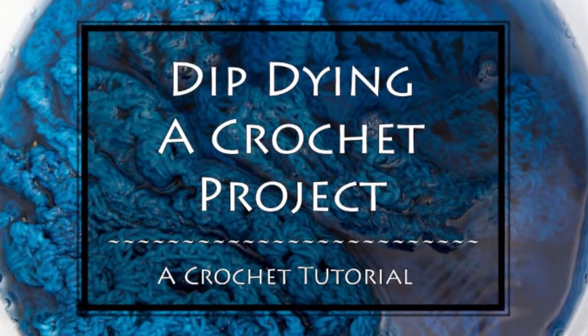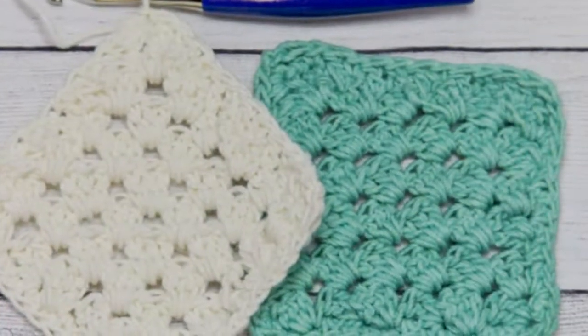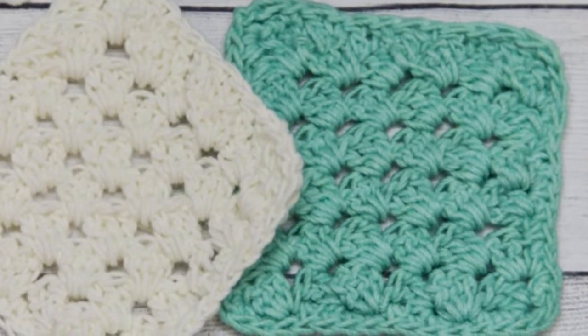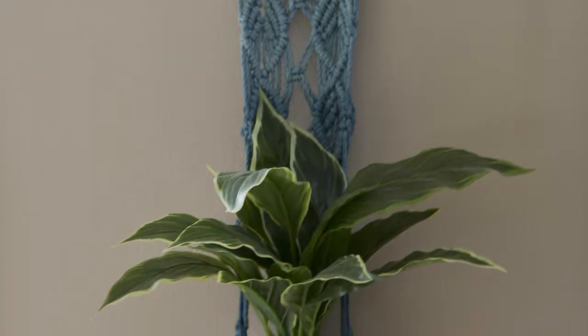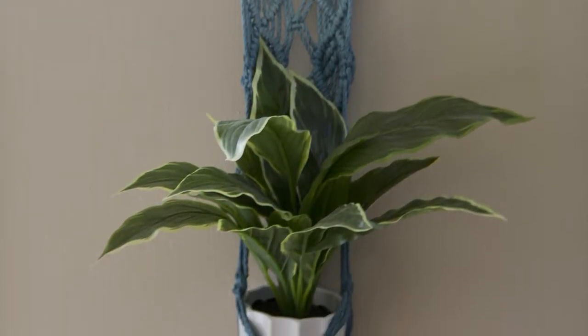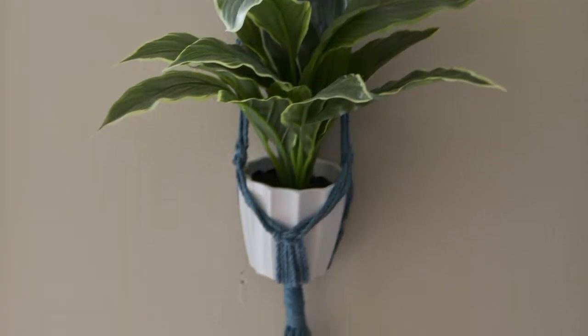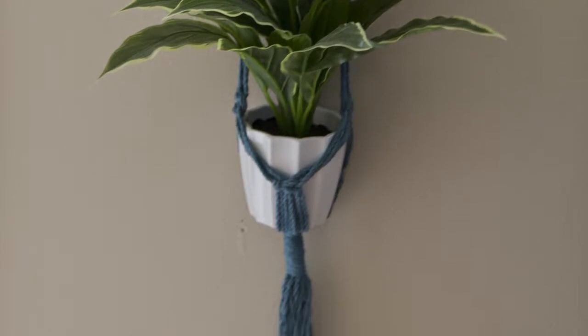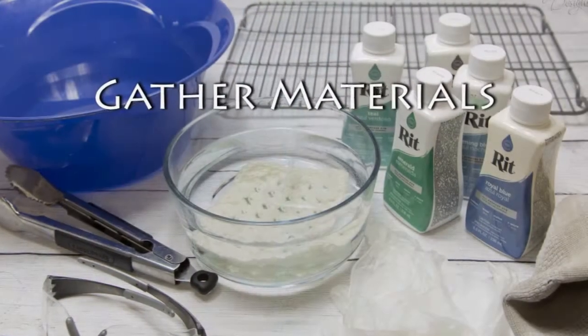Hi, this is Crystal from Crystallized Designs and today I'm going to show you how to dip dye a crochet project. This doesn't necessarily have to be for a crochet project — you could also do yarn. I've always done this with macrame. This is actually my first project with crochet dip-dyeing, and I really enjoy doing this because I can do the colors that I want. It's just another fun way to be crafty with crochet.